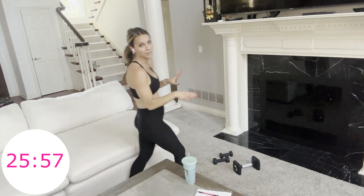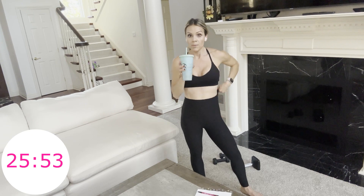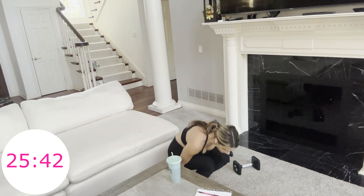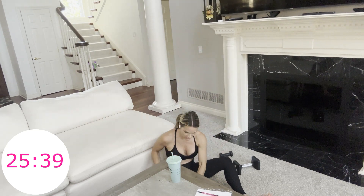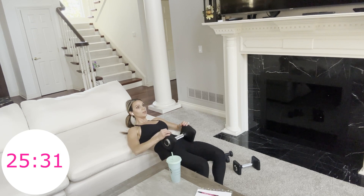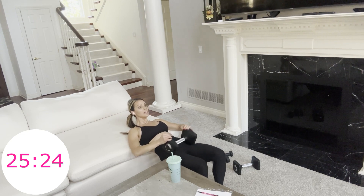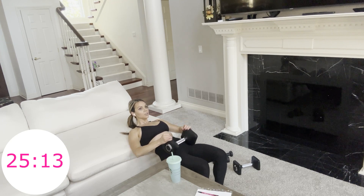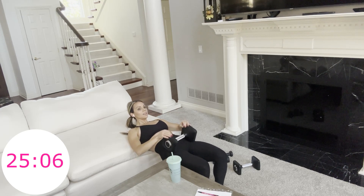Set the weight off to the side — you have 30 seconds. Then we're coming into our hip thrusts. If your weight was too easy for either one of those, try to up it — whether that means adding an extra five pounds or whatever you're able to do. Three, two, one — go. Lift and lower. Press your feet down as your glutes go up. Think of keeping engagement on your muscle even on the down motion. This is superset number two. We will do this one more time through, and then no more supersets, just some single moves.